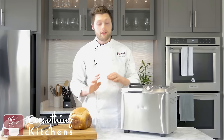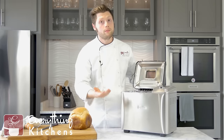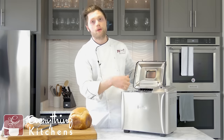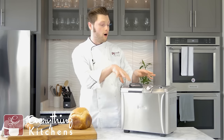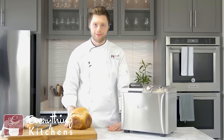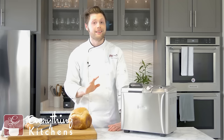The other bread makers have that function too, but they don't have the door — you actually have to lift the lid, toss in your stuff when it beeps at you, and you lose all of your heat. You have to babysit those machines. The Breville is babysit-proof. You literally just set all the stuff in here, press your settings, press start, and walk away. It's going to do everything for you, and that's what I really like about the Breville.